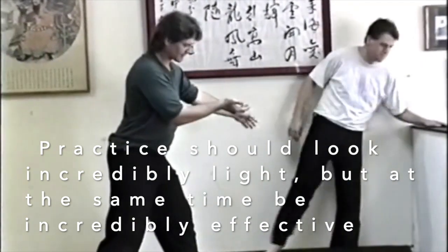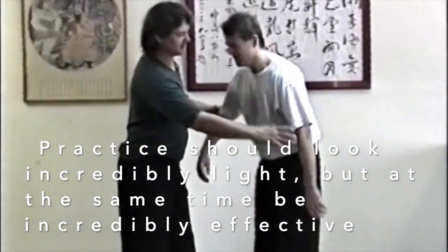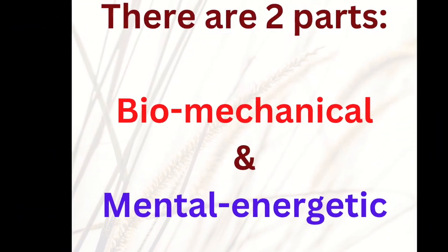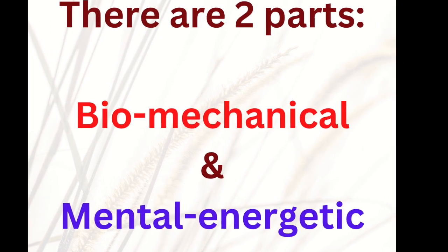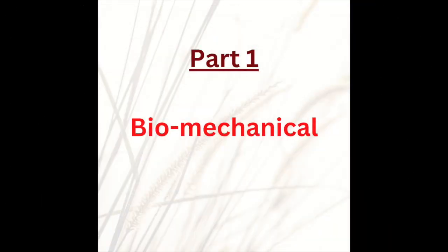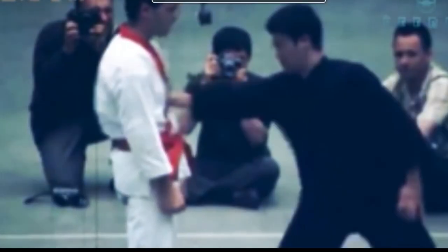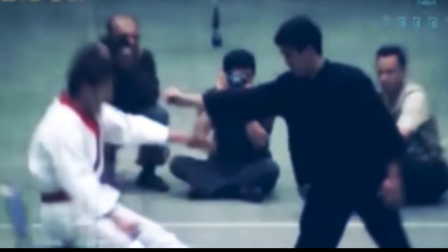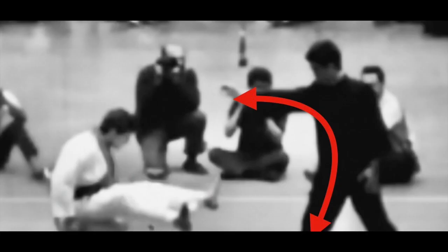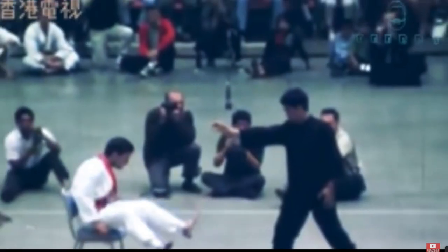I feel this is the real goal of internal martial art teaching. Practice should look light but at the same time be incredibly effective. There are two parts to this kind of training: one part is biomechanical, and the other part is mental, energetic and emotional. Bruce Lee was a master of the biomechanical. His famous one-inch punch is the epitome of force-counterforce essentials of the internal martial arts.